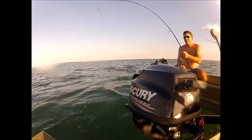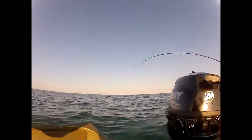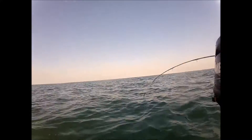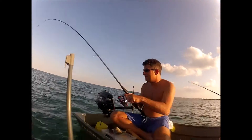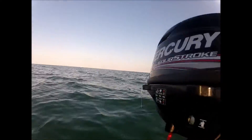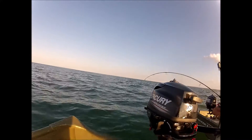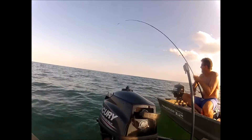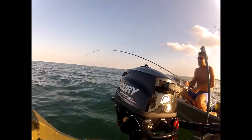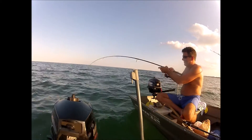It looks like a little blacktip. It is, baby! Don't let it get wrapped up in that anchor — get that thing. This is with like a really tiny J hook and a little piece of chunk bait. We got like a two and a half foot shark.